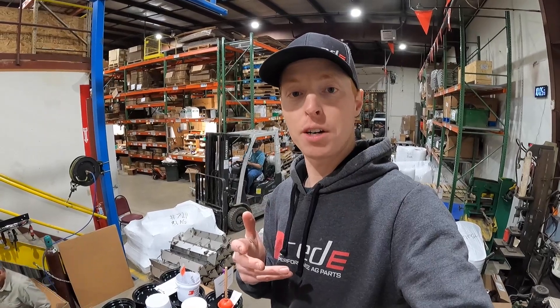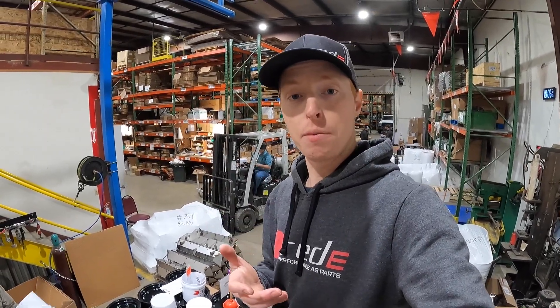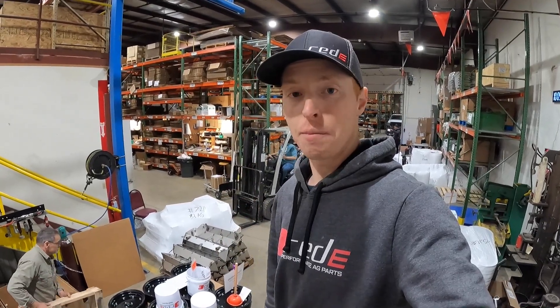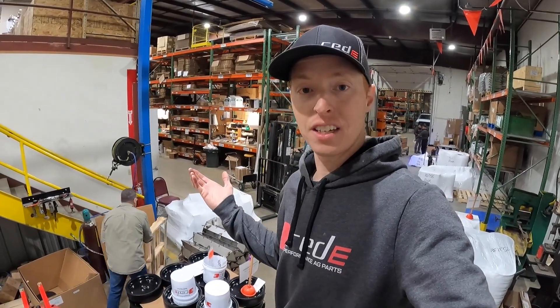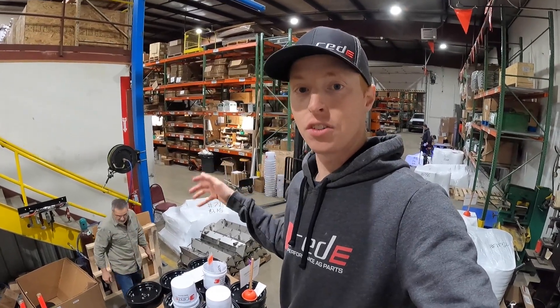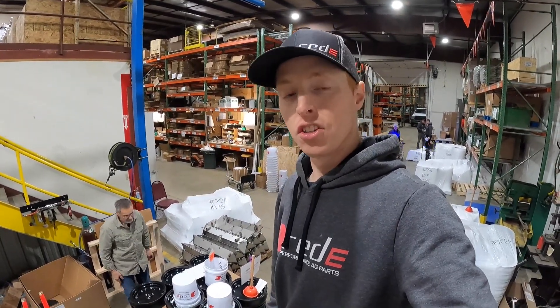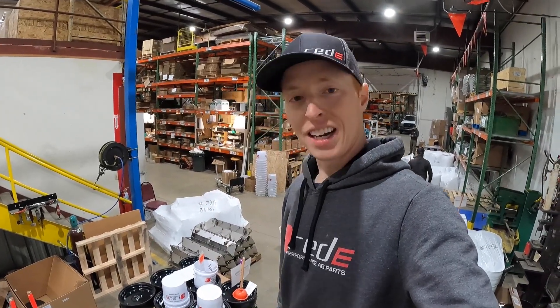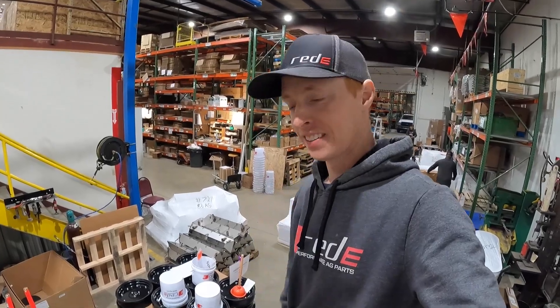Hey guys, thanks for watching. Thanks for supporting your local farmer. If we can be a part of helping you keep on farming with your air seeding equipment, give us a call — we're here to help. We're really busy but we're putting in the hours and doing what we need to do to get it out the door and get it to you, so you can be making the best pass on your most important pass of the year. God bless — remember, Jesus loves you. Take care.